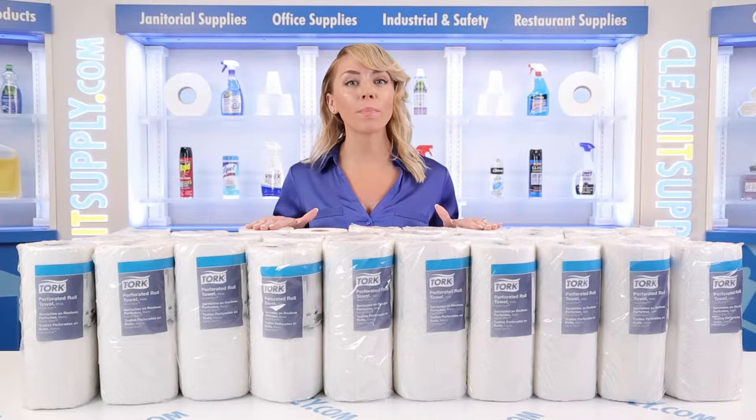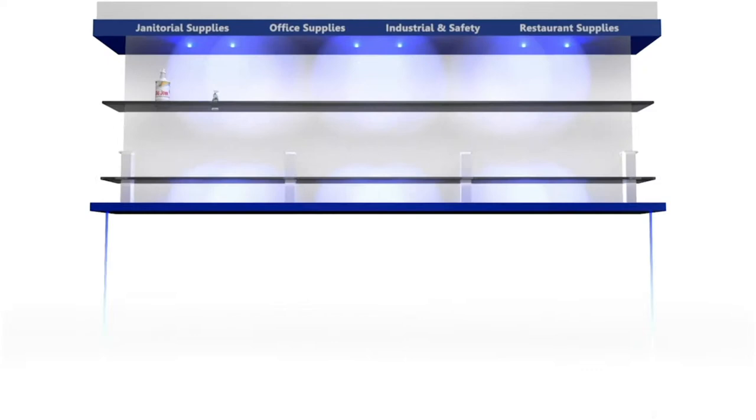Hi there, you're watching CleanIt TV with me, Alisha Marie, and this is the TORQ 2-ply handy-sized perforated white paper towel rolls, 30 rolls per carton, detail product breakdown, available at CleanItSupply.com.